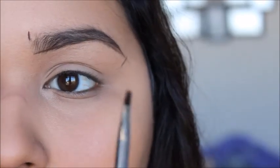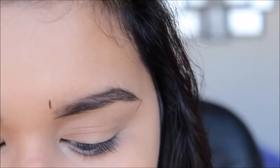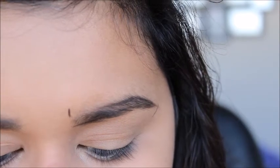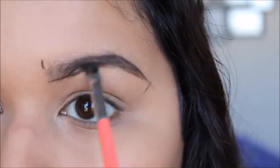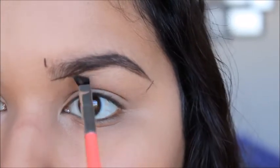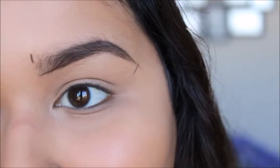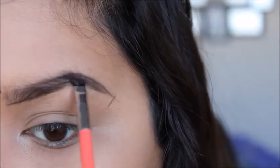With that pomade still on my brush, I'm going to go in with a powder — the eyeshadow in the color Chocolate from Anastasia. I'm going to start right where I started with the pomade, not from the very front. Pretty much like a coloring book, I'm just outlining and coloring in, which hopefully makes it a little bit easier to understand.